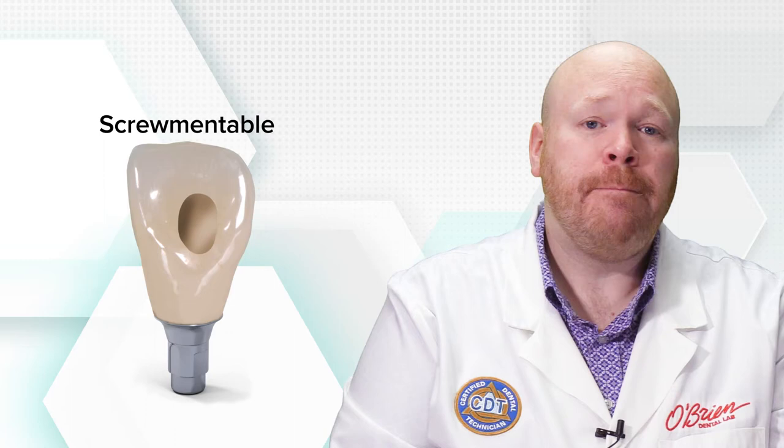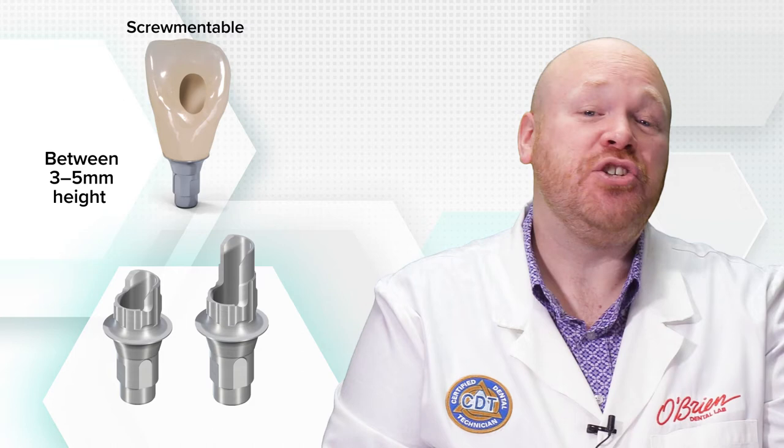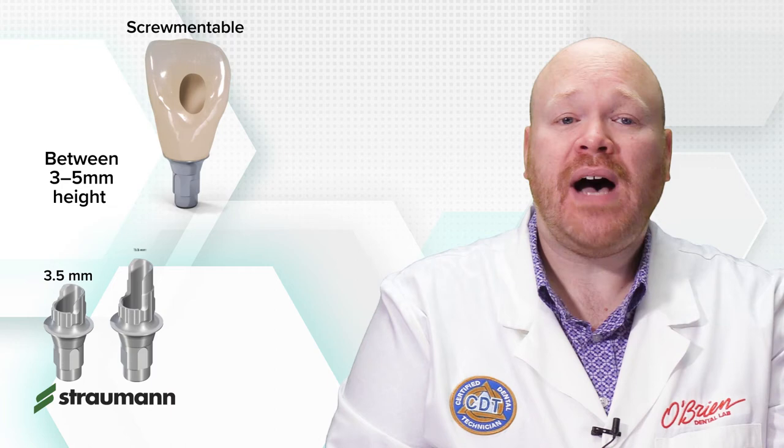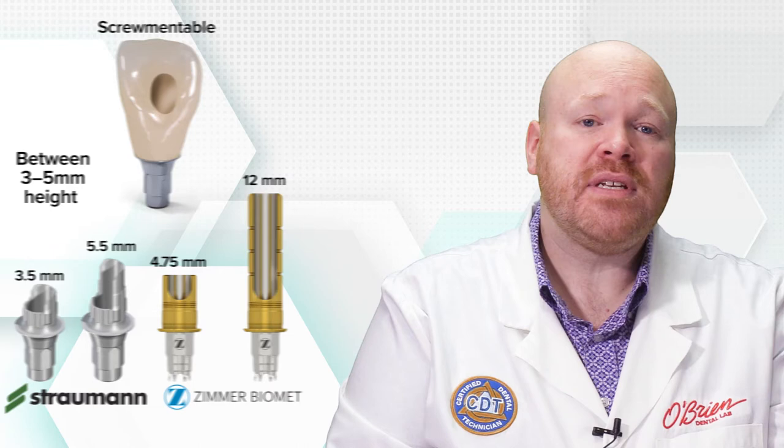They're typically between 3 and 5 millimeters in height, which is usually tall enough to provide adequate cement retention and short enough to fit in most spaces. Some companies do offer multiple heights for better versatility. Straumann, for example, has both a 3.5 and 5.5 height for their bone level implants, and Zimmer Biomet's Flex abutment has an adjustable height between 4.75 and 12 millimeters. One thing to keep in mind with the titanium bases is that they typically only have one margin height option, and this can sometimes be an issue for deeper placed implants. The width of the base, in addition to the thickness of the restorative material, can cause excessive blanching or even bone interference.